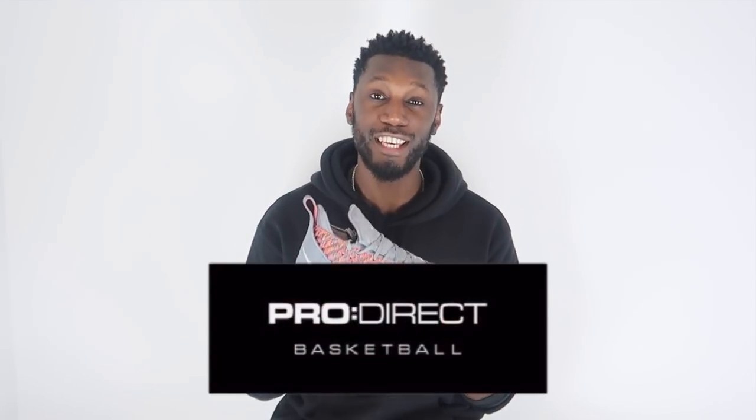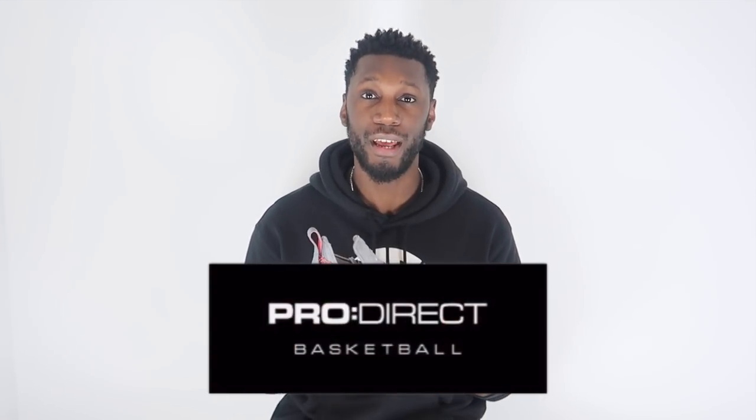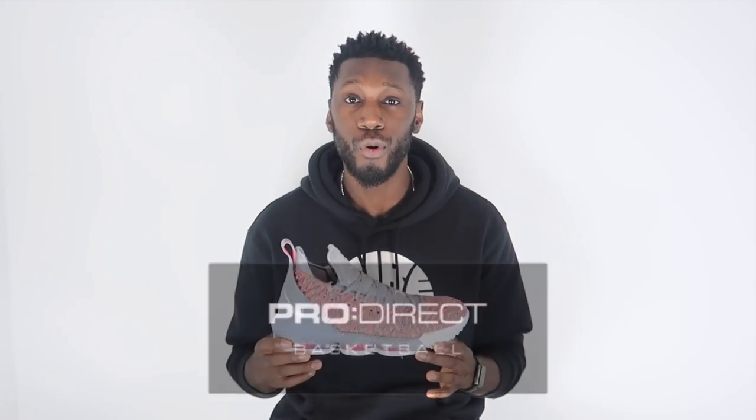A massive shout out to the plug Pro Direct for sending these through. Super excited to get them in hand, super excited to get them on court, and even more excited to share our thoughts and opinions with you guys.